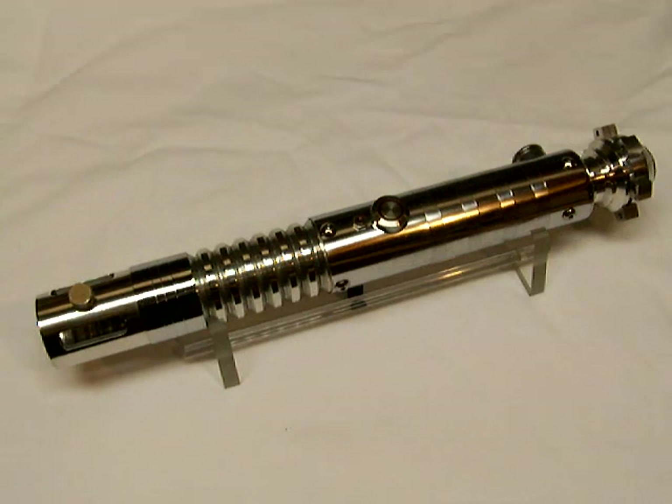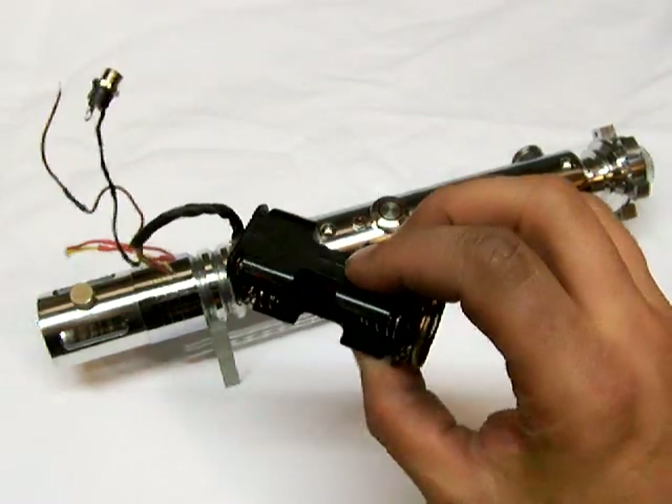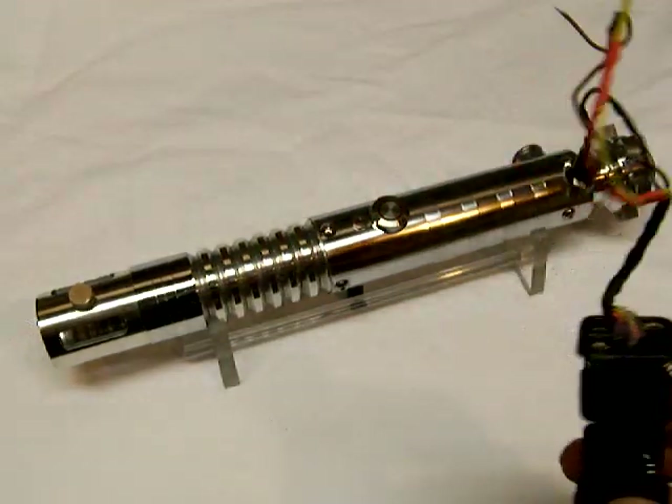This started out years ago as a simple stunt and then wound up having a Master Replicas Darth Vader board in it until just this afternoon. I started working on it yesterday and removed the MR board and the removable battery and speaker pack that was in it. It ran on double A's and had a recharge port — I used nickel metal hydride rechargeable batteries in it.